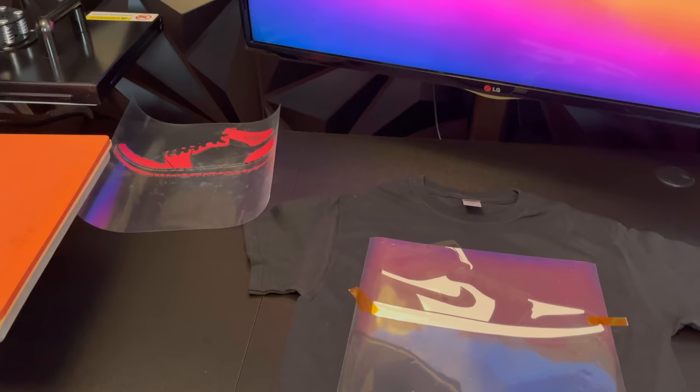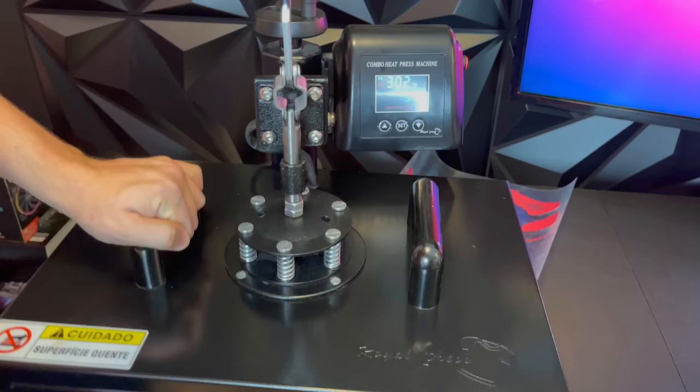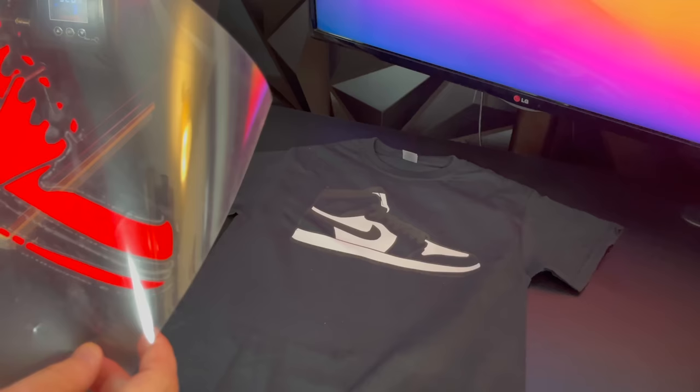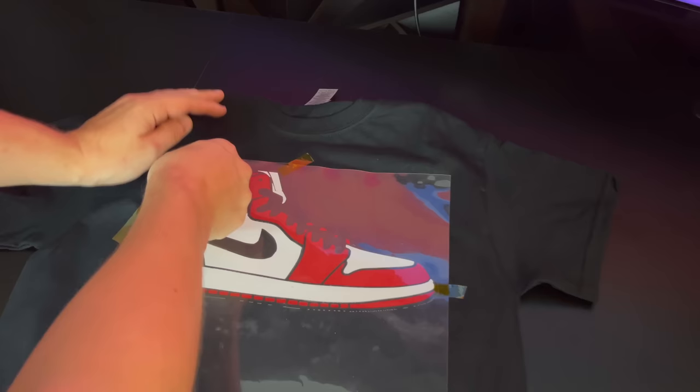Now we're going to do the exact same thing with the white layer. We're carefully going to place it on the shirt, align it, and press it. We're going to let it cool off for around 30 seconds, and then peel it. So now we have two layers — the white layer and the black layer — and now we're going to do the last layer, which is the red layer. We're going to carefully align everything, tape it with heat transfer tape, press it, and then peel it. And just like that, the shirt is done.